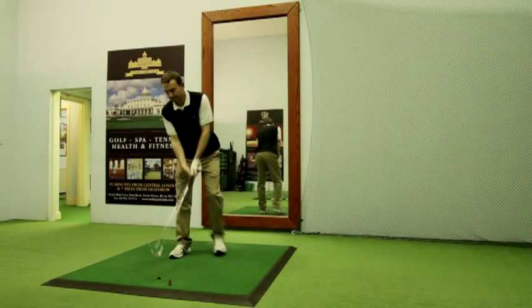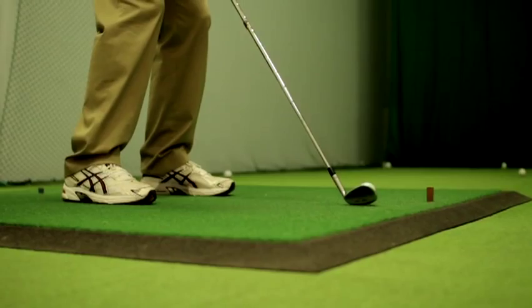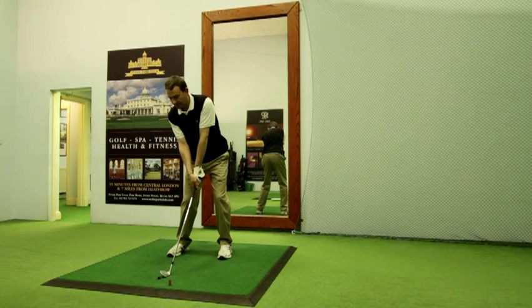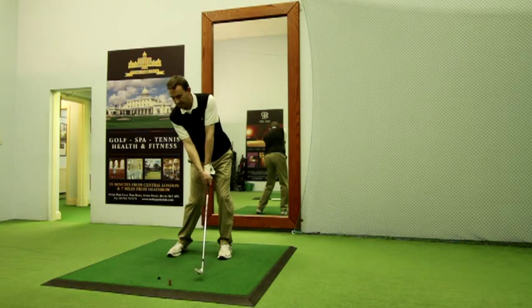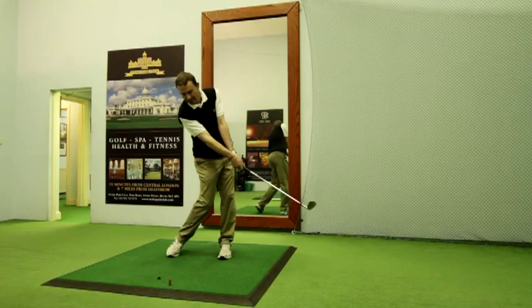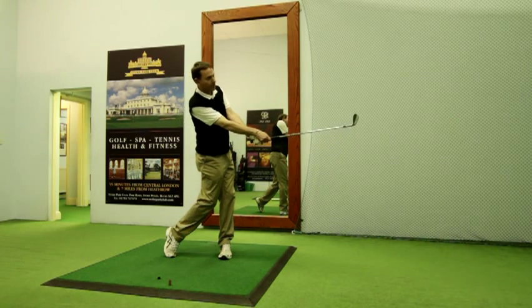I'm now going to demonstrate three basic finishes to the golf swing. I'm going to start with the half finish with a pitching wedge. Without a backswing, simply take the club through the ball, focusing on keeping the radius of the arms in relation to the chest, and also noting how the club face remains square to the turn of the shoulders as you move through into the half finish.